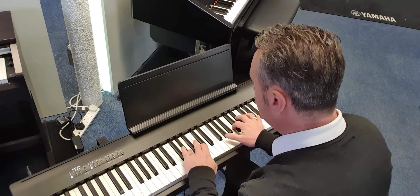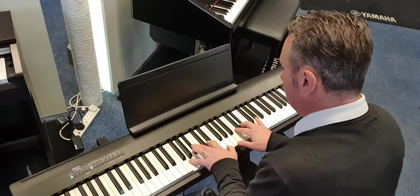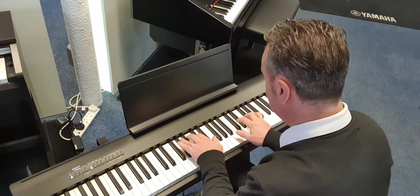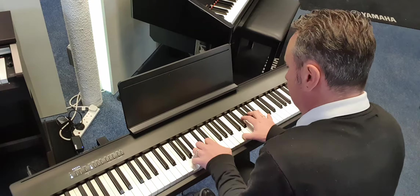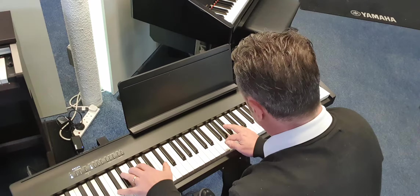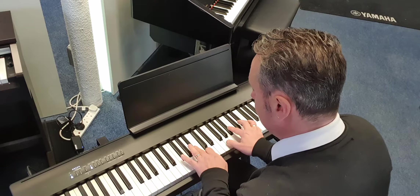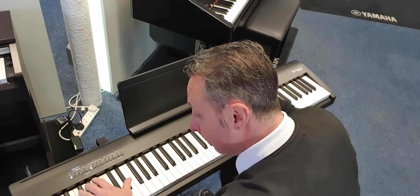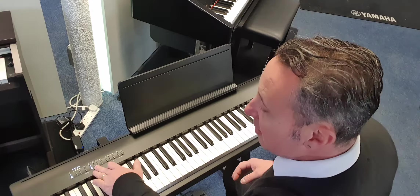Let's have a listen to the piano sound. The speakers have a lovely depth and they're great for the size and how slim this piano is — I think that's brilliant.